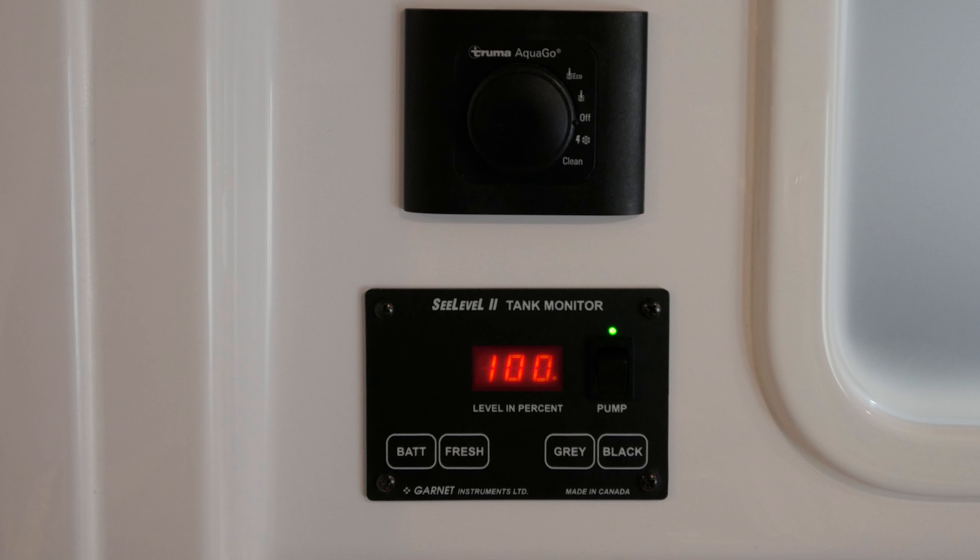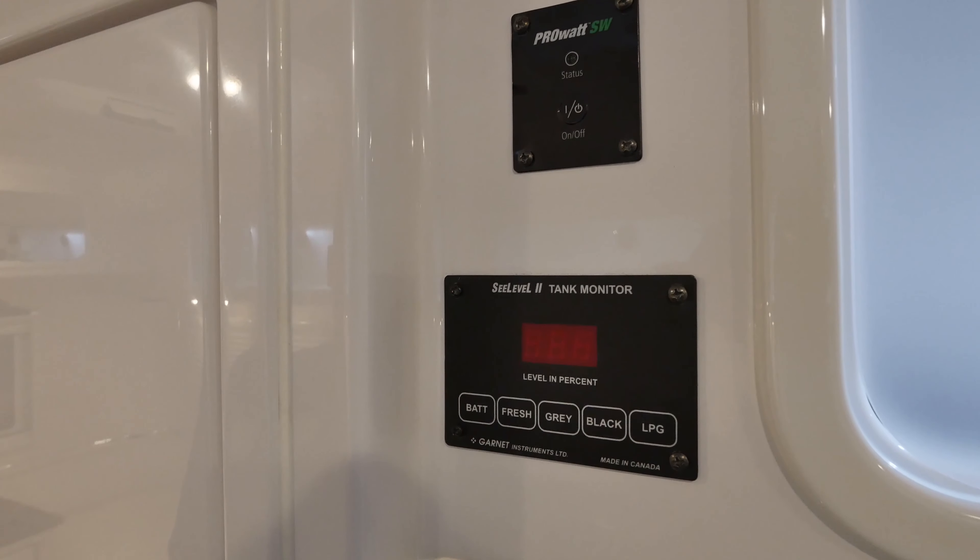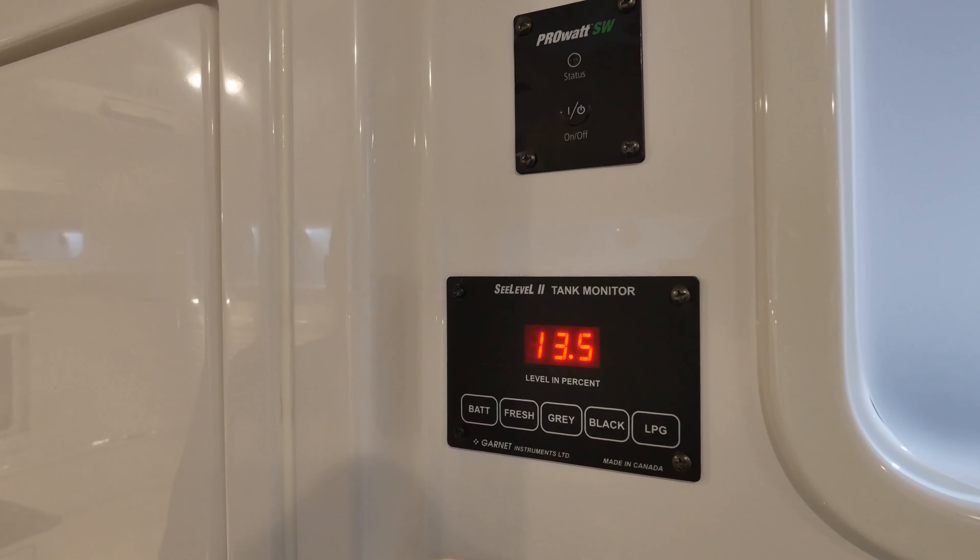The monitor will also tell you your battery voltage. To check your current battery status, press the battery button. This reading will be in volts.